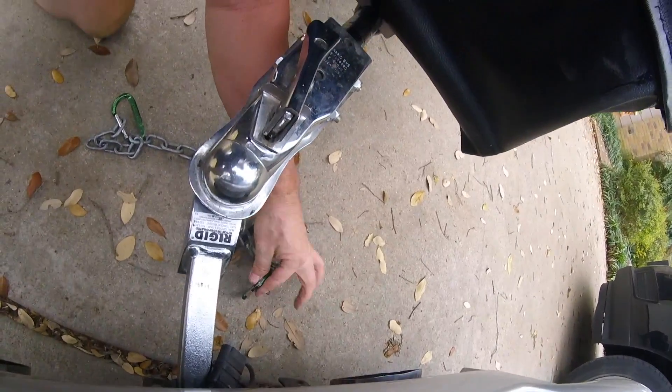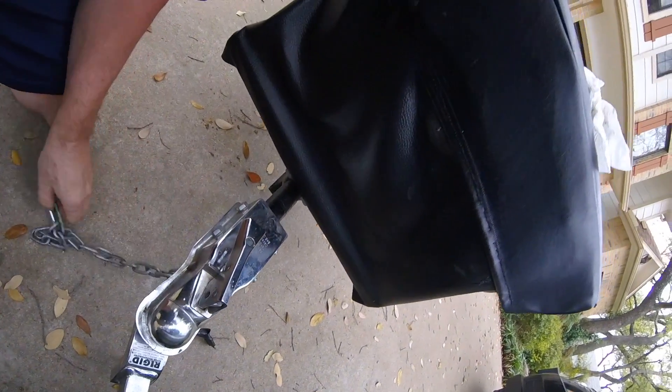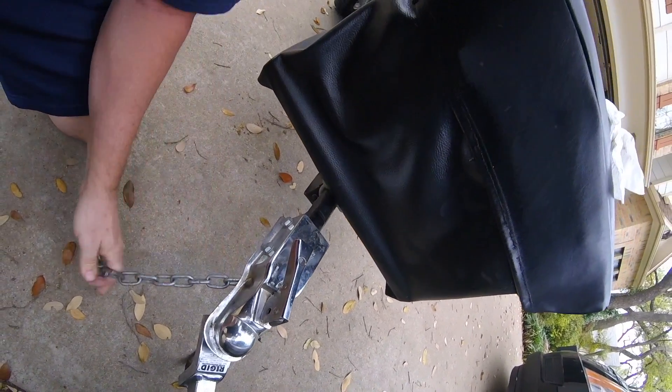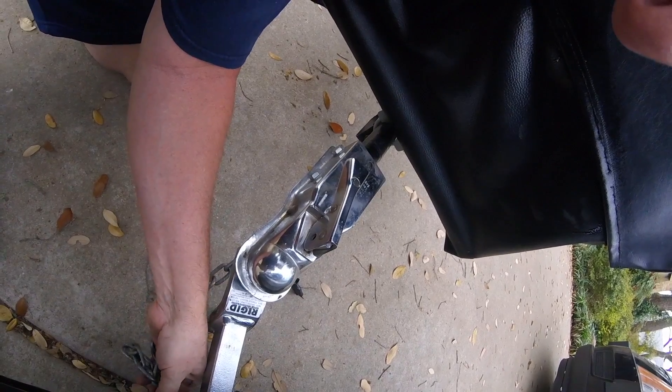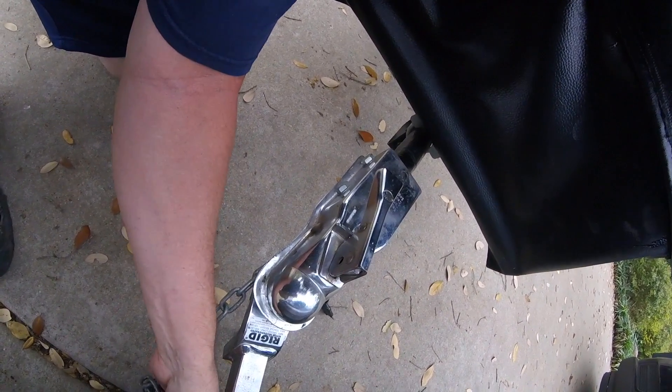I kind of hook them up like that — well, there we go. I might have to let that one out a couple more inches — nope, there we go, just got twisted up.